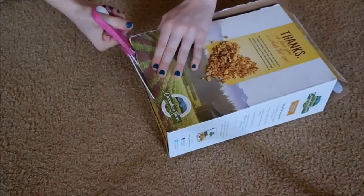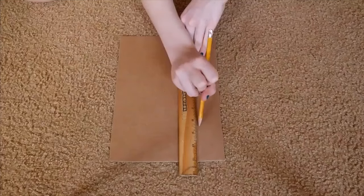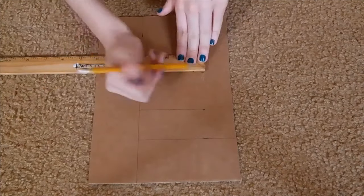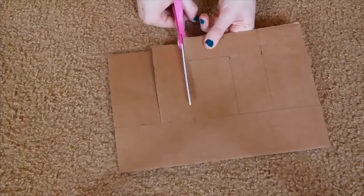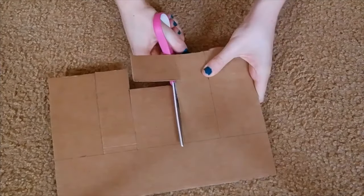The next idea is this DIY marquee sign. Start off with some recycled boxes and cut the cardboard so you can make your letter or symbol. Using a ruler, I measured two and a half inches long for my letter E. Then I measured two and a half inches from the left side and drew a vertical line. I then drew lines for the four points I measured earlier. Now go ahead and grab a pair of scissors and cut out your letter.